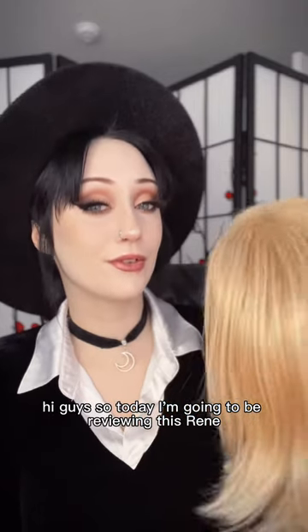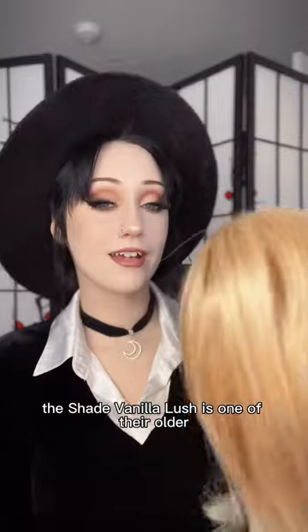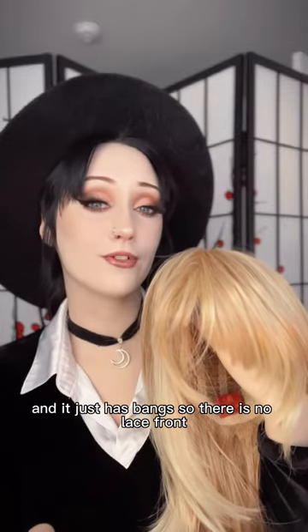Hi guys, today I'm going to be reviewing the Renée of Paris Jade wig in the shade Vanilla Lush. It's one of their older, more classic styles, and it's a normal synthetic fiber with bangs, so there's no lace front.